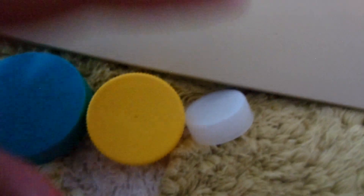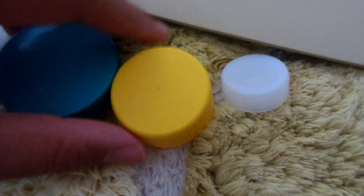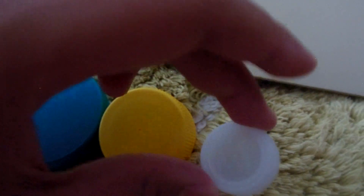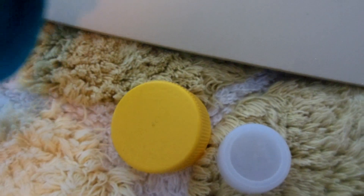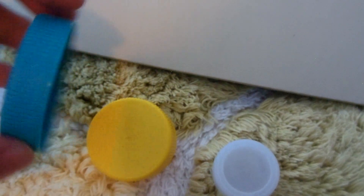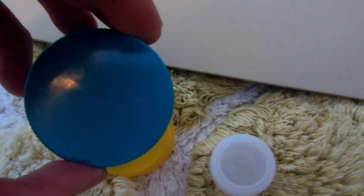Now I'm taking some tan foam and my bottle caps. Remember, the bottle caps depend on your doll size. For a Barbie I would probably use a water bottle cap, and for an 18 inch doll I would probably use an oil cap or a Vicks container cap. It depends on how big you want your pancakes to be.